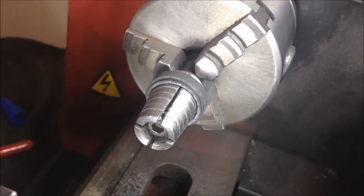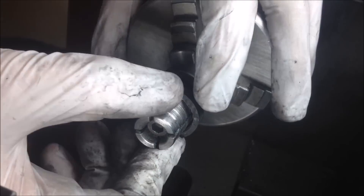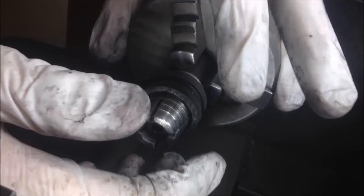Now I'm just applying super glue to this side and then we're gonna combine the two halves together in a sec.